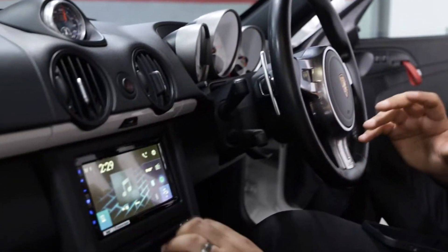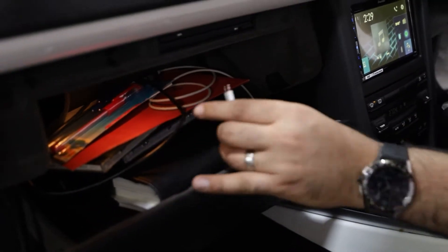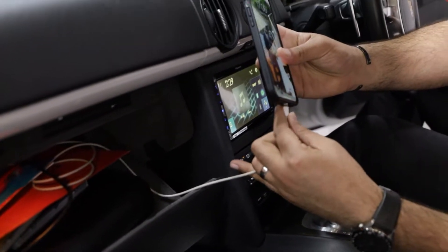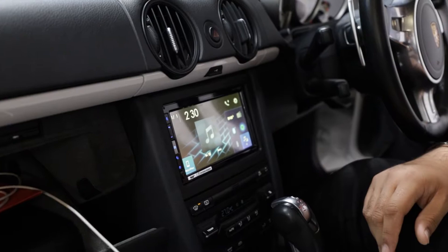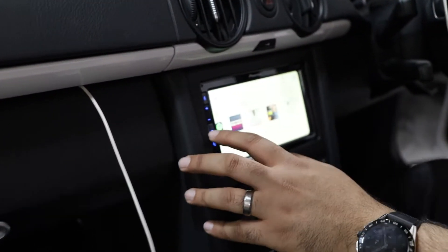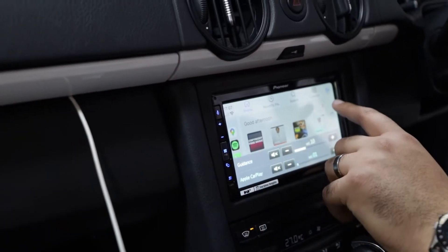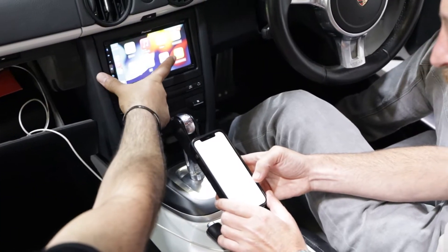The main functionality of this Pioneer unit is the fact that it's got Apple CarPlay. What we've got dropped into the glove box area is a little USB lead, and I can plug my iPhone in. As soon as that's plugged in, it starts charging, which is really nice. You can close the glove box, which is fine. And there we have music — this is Apple CarPlay. It also works on Android Auto as well.